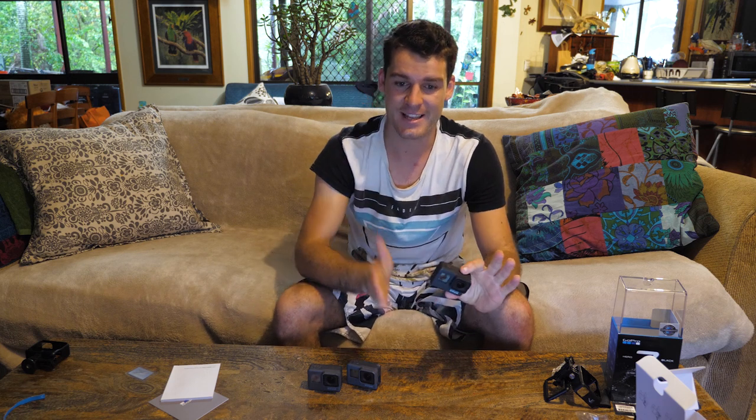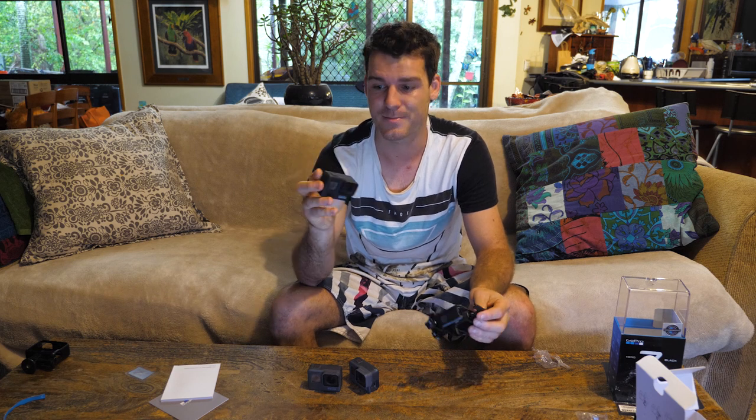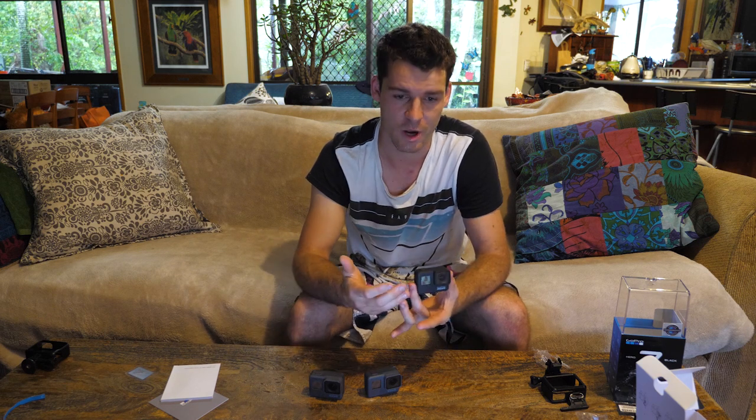These are all still waterproof without the housing — that started after the 4, where you actually had to get the full housing to make the GoPro waterproof. Another same feature is voice control, so you can say 'GoPro on', 'GoPro off' — there's a lot of different voice control commands. This one also has the GP1 chip, same as the Hero 6, which the Hero 5 did not have. That chip is just like a faster processor for the GoPro, so it can keep up with all the high frame rates and high quality video.